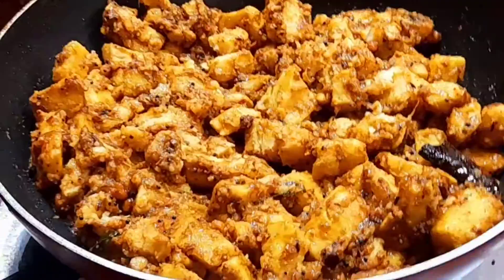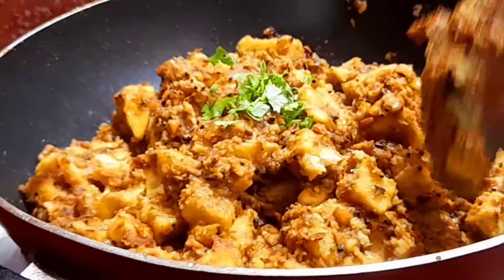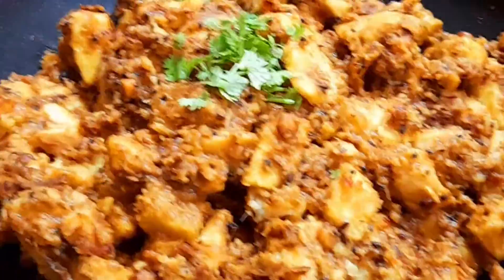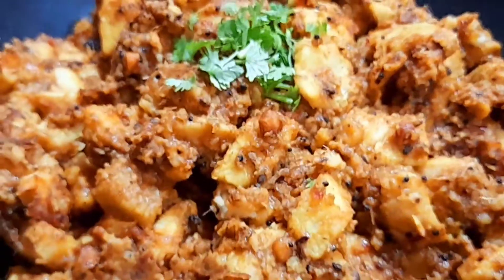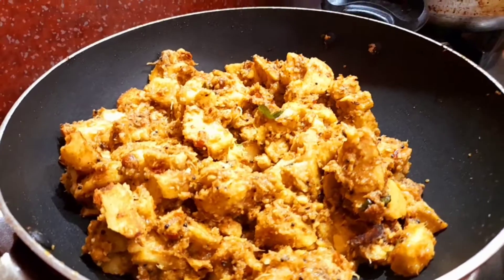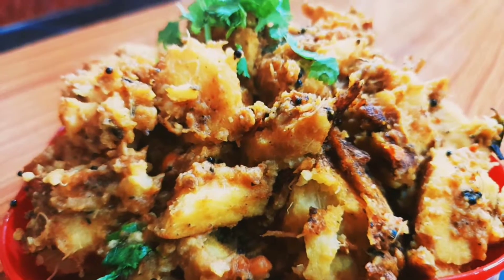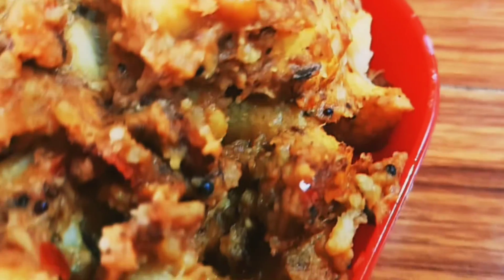I am ready to cook the rice and cook the rice. Please like and share my recipe. Thank you for watching. See you in the next video.